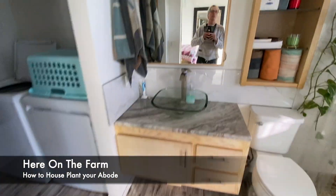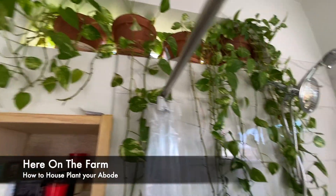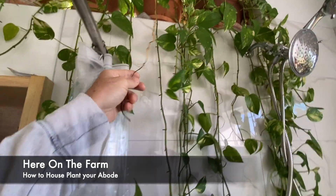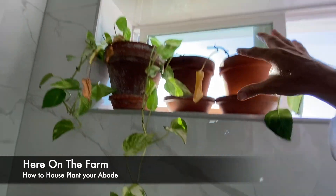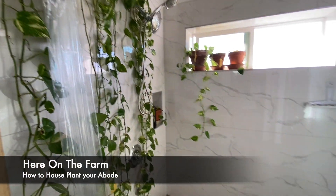If you go into my bathroom, basically all the viney — I wish I knew what they are. My friend Nate — I saw them in his house and I loved it. I need to clip this one right here. The idea is to have the viney plants come down into the shower and just be a wall of vegetation, a wall of green.